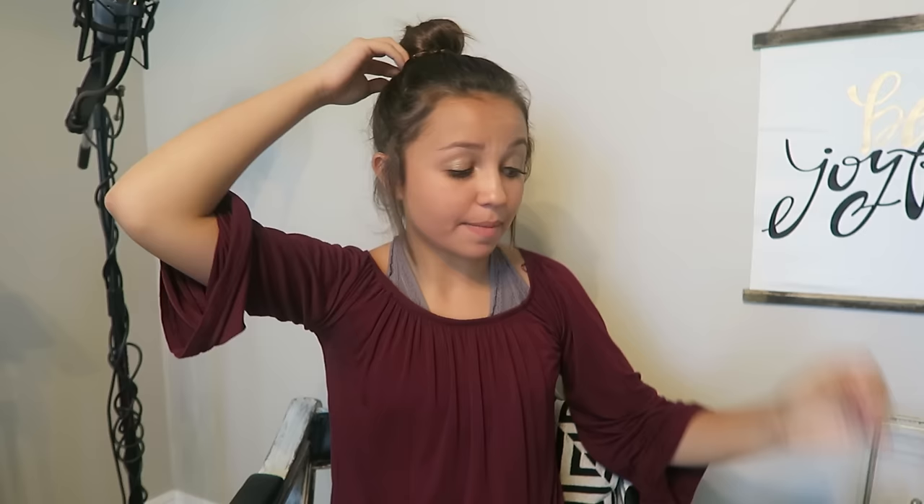Now for the messy bun — I love this one. It's basically the same thing: gather your hair up into a ponytail, then take the hair and twist it with the elastic on. If you want it tight you can loop it three times. This is like my specialty — if you want it to look super volumized, pull from the roots.